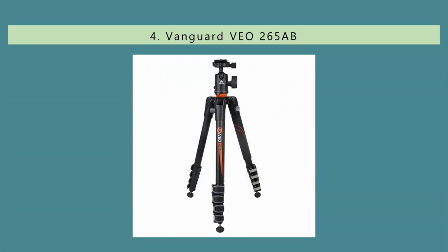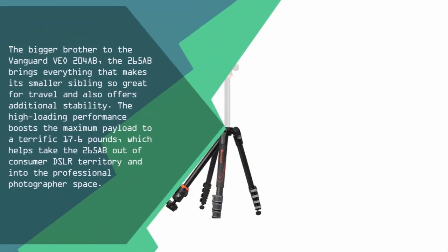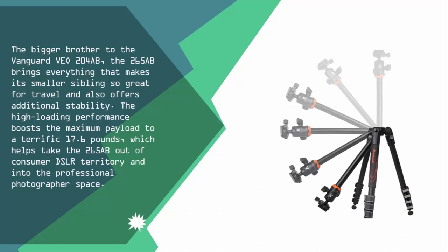At number four, the bigger brother to the Vanguard VEO 204AB, the 265AB brings everything that makes its smaller sibling so great for travel and also offers additional stability. The high loading performance boosts the maximum payload to a terrific 17.6 pounds, which helps take the 265AB out of consumer DSLR territory and into the professional photographer space.